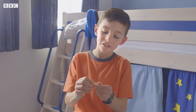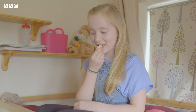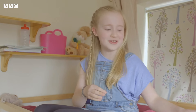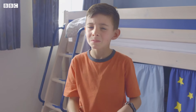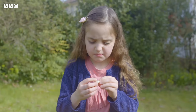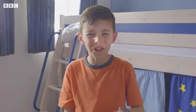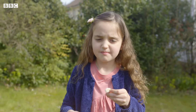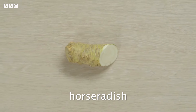What's that? It looks like cardboard. Celery? It's not celery. It tastes like garlic or something like onion. It's not garlic either. Horseradish? That's right, it's horseradish. I don't like that. Let's see if Mason can change their minds because horseradish is one of the ingredients in his Yorkshire pudding with sausages.